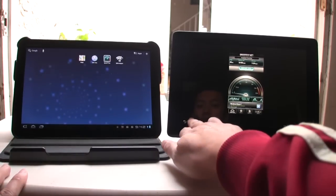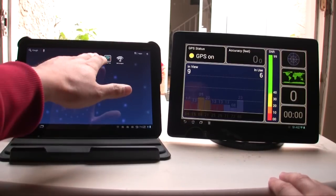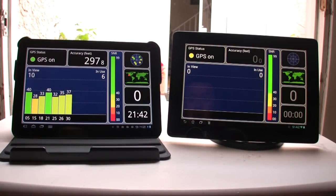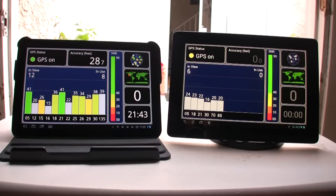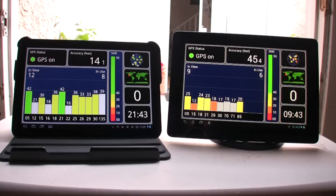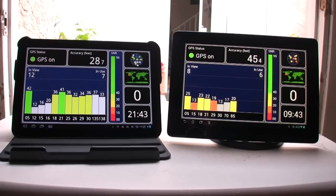Now I'm going to test out the GPS app. Immediately, the Motorola Zoom did acquire a signal with an accuracy of about 28 feet, which is pretty good. The Asus Transformer Prime accuracy is not so great — not terrible, but not as accurate as the Motorola Zoom, fluctuating between 45, 75, and 100 feet of accuracy.